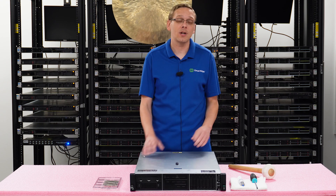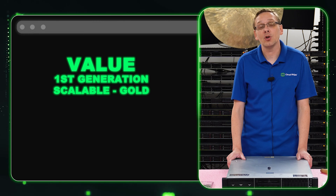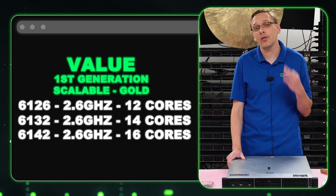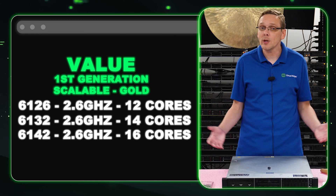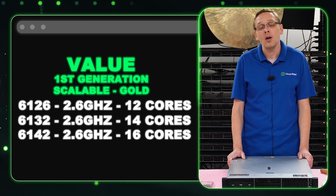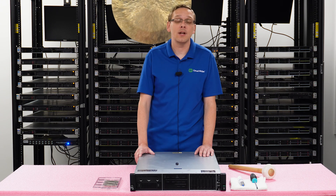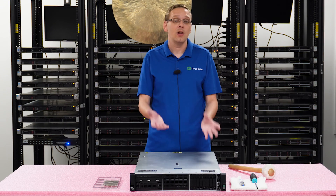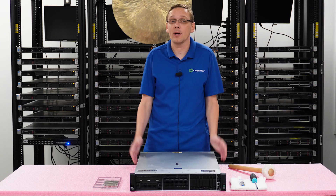On the value side, there are three procs we recommend — all first-gen Gold processors. That's going to be your 6126 Gold, your 6132, and your 6142. All three are 2.6 gigahertz and 12 core, 14 core, and 16 core respectively. It's a great sweet spot: good speed, higher cores, and it's not going to break the bank. Great for home lab users or data centers that don't need the most robust CPU but still want solid performance.